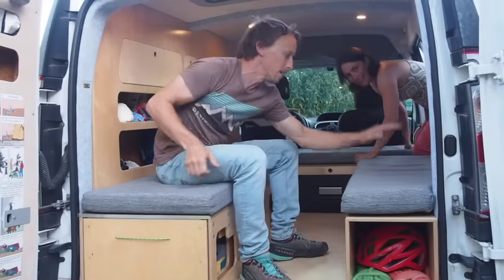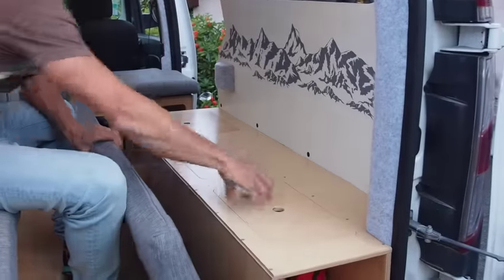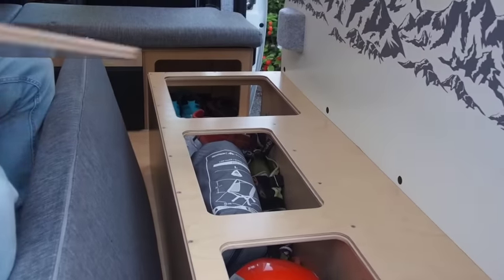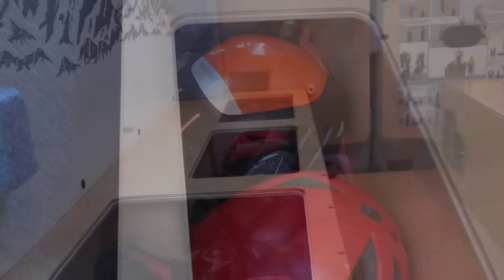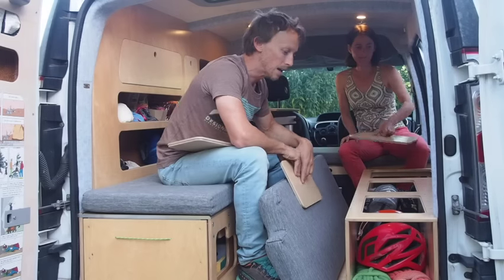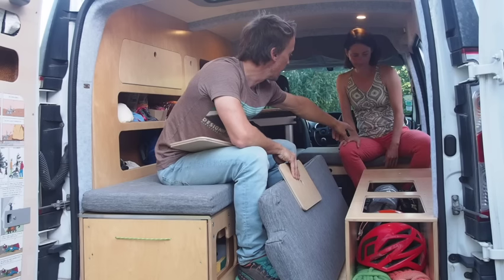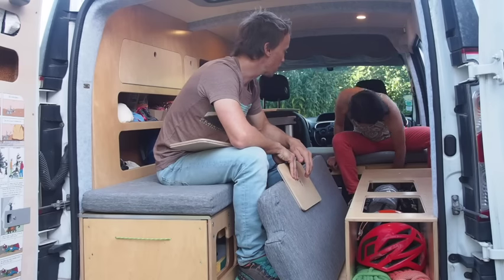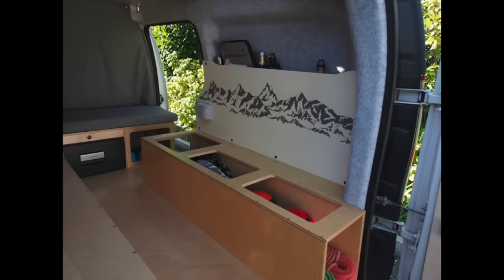Over on this side we've got some more visible, easily accessible storage. There are a few cubbies where we store climbing gear, outdoor camping chairs, ropes, helmets, harnesses — that sort of stuff. We also made this space full length, open at the front and open behind where Sophie's sitting. That way in the winter when we want to go skiing, we can put a full length of skis through here and not have them in the way too much.